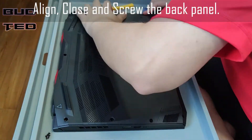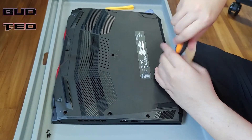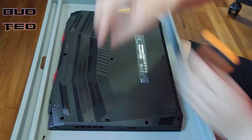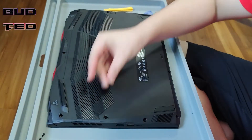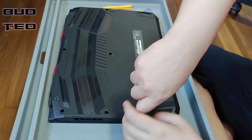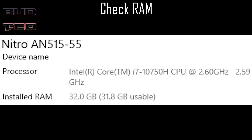The upgrades for the laptop are completed. We will take the back panel, align it, clip it in place, and screw it back tightly. To make sure the upgrades are proper, just do a boot up to check the display. This is the end of the video — please do like and subscribe to my channel.